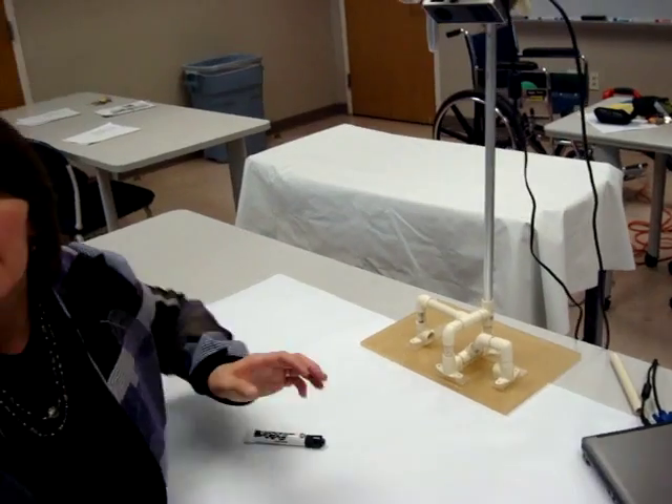The next video clip is going to go through the software — how do you calibrate it, and how do you get the Bluetooth on the Wiimote to recognize the computer?